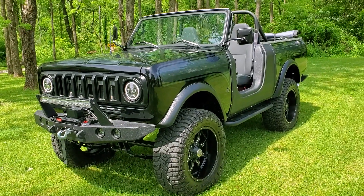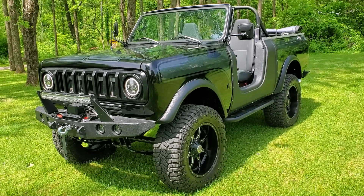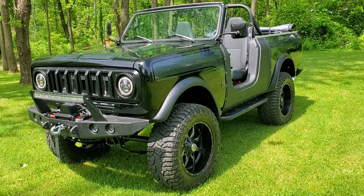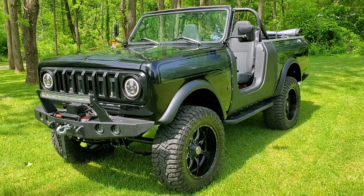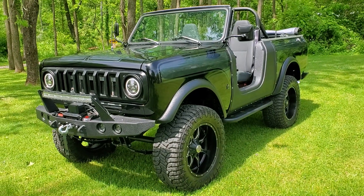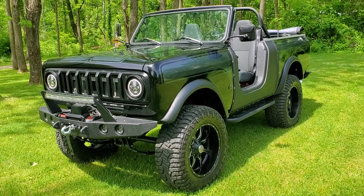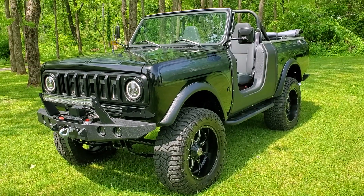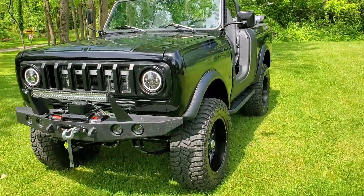Welcome back to Custom Works. This is an updated walk-around video on my personal rig, the Onyx truck. I've done videos on this before — this is just a walk-around to show everybody where things are at currently. It's Memorial Day weekend, just pulling it out of the barn for the first time this season. Going to take it to a car show tonight — give you a little walk-around here.